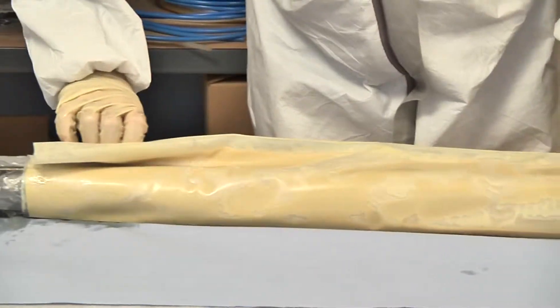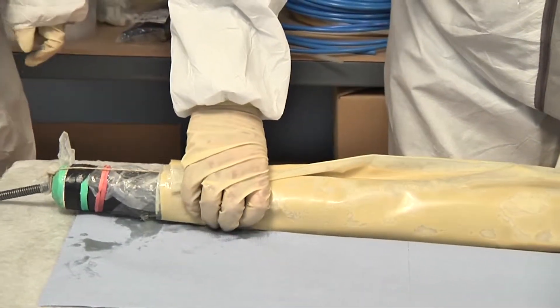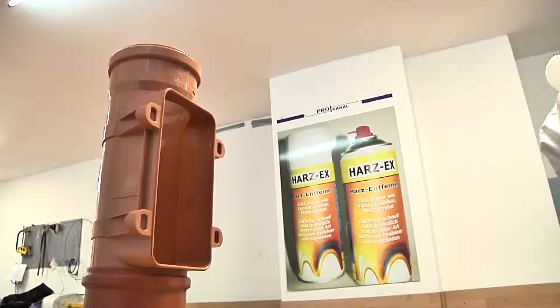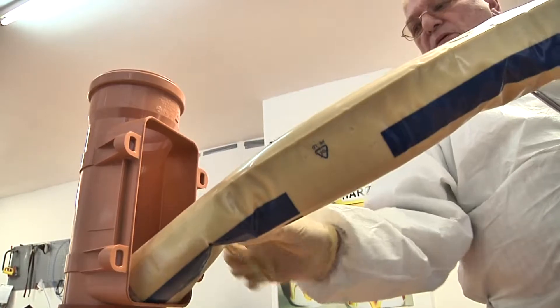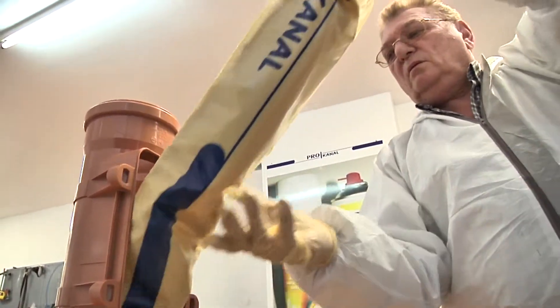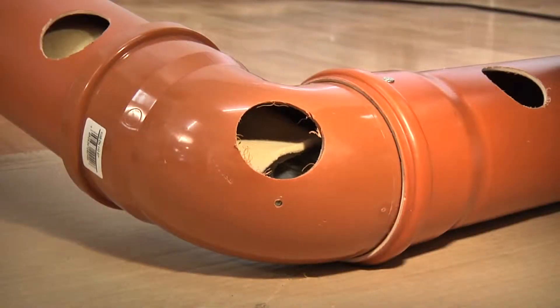The now ready-prepared Bend Packer, which still has its protective foil, is inserted into the pipe which is to be rehabilitated. Before the Bend Packer is brought into its final position, the protective foil must be removed.